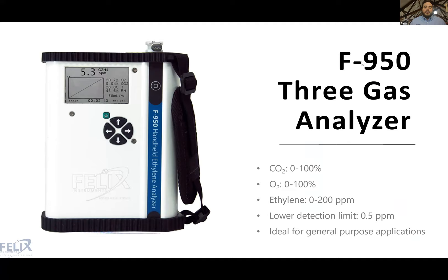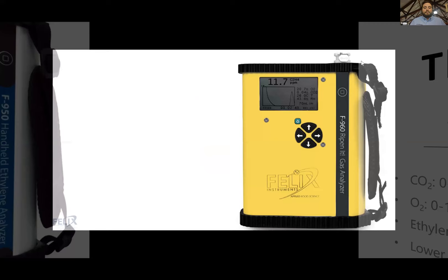One of our most popular handheld gas analyzers — our workhorse general-use instrument — is the F950. It has an ethylene range of zero to 200 PPM with a lower detection limit around 500 PPB (0.5 PPM). It's been used in a wide variety of applications, from research to industry spot-checking and quality assurance in storage facilities and ripening rooms. It's a general-purpose instrument that people across many applications find useful.